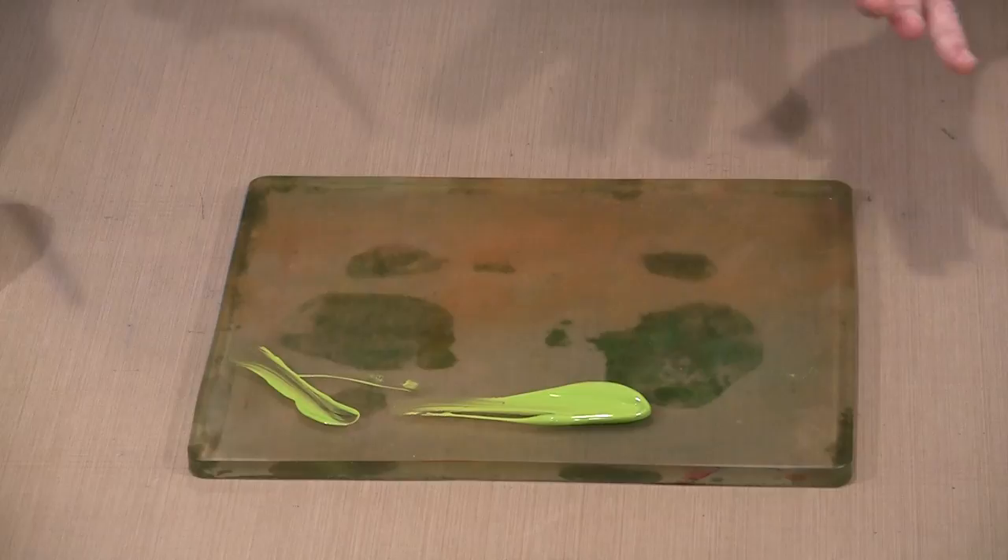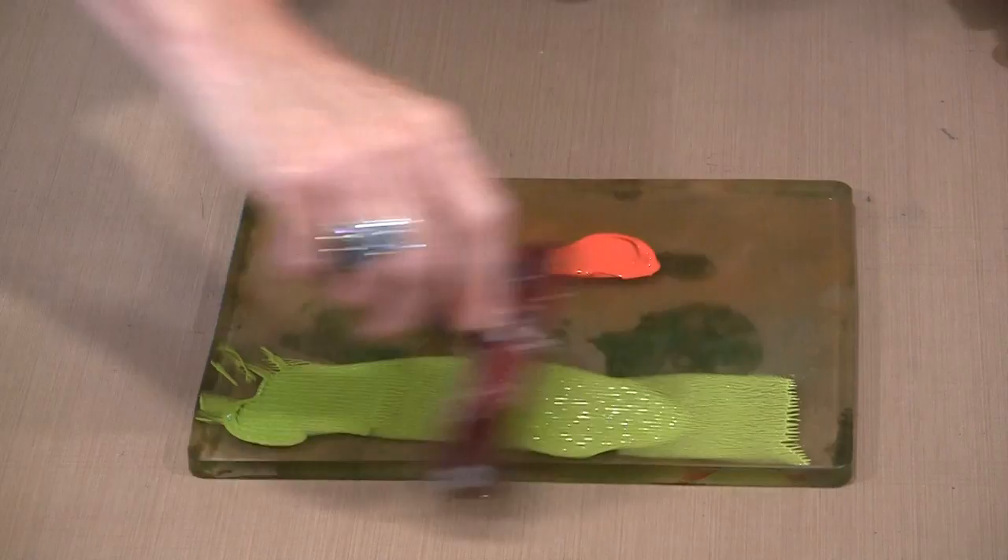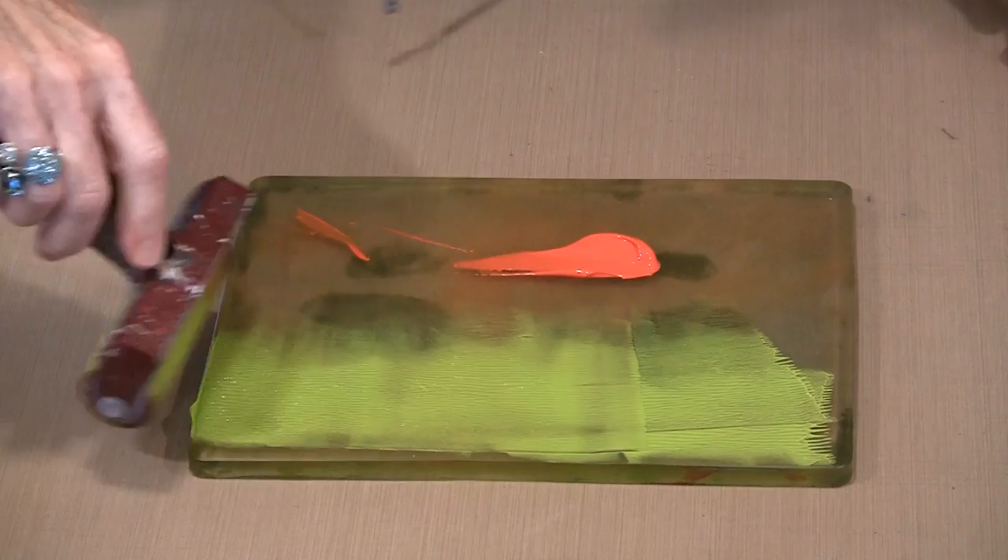I'm going to put color out on the plate and brayer them separately, because I don't want them to mix — I'm liable to end up with a muddy color in the middle. I'm going to get a little bit of mixing but not a ton.